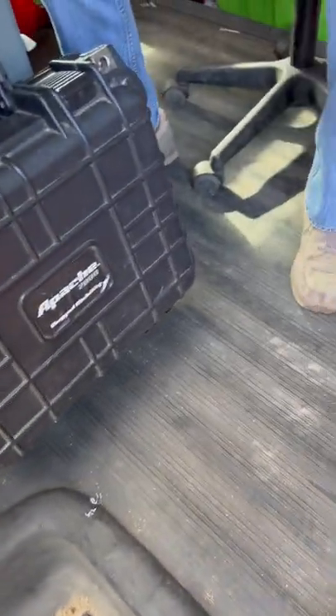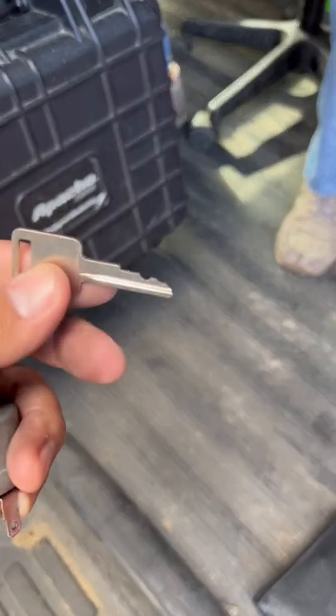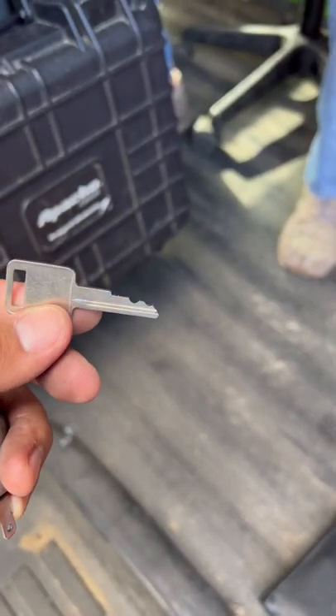Let's see the key that we made — here it is. It's only three tumblers.